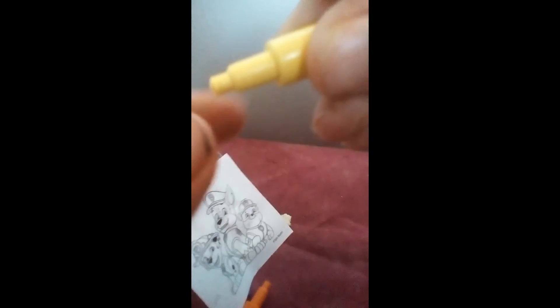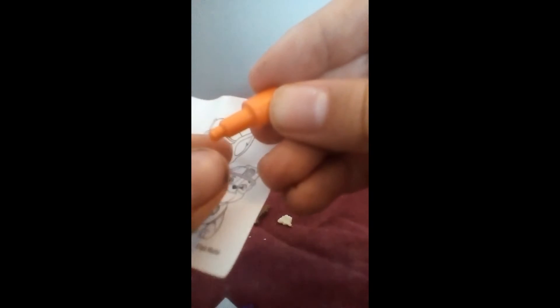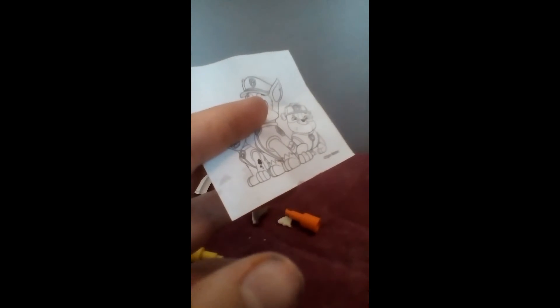I'm probably just going to color Rubble — I'll do his face. The pens don't work very well. I'll do it later. So that is our amazing Paw Patrol drawing thing. I'm going to finish off drawing this if I can — I think the tip needs to be peeled off. Yep, okay, I'll draw this in a later video hopefully.